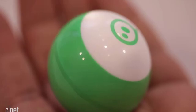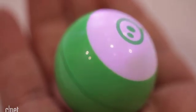There are four options for driving the Mini: FaceDrive, Tilt, Slingshot, and Joystick.